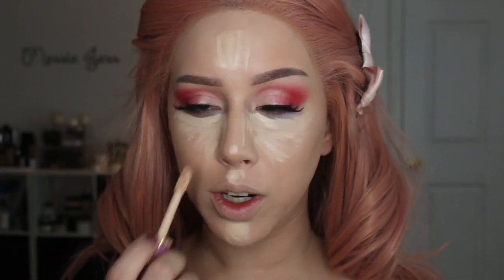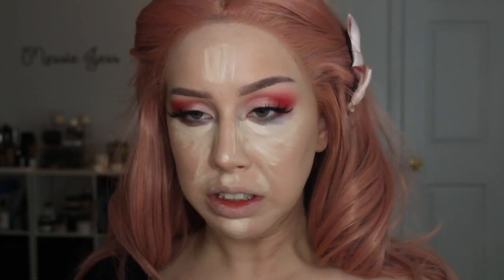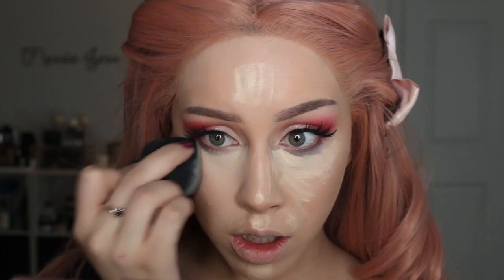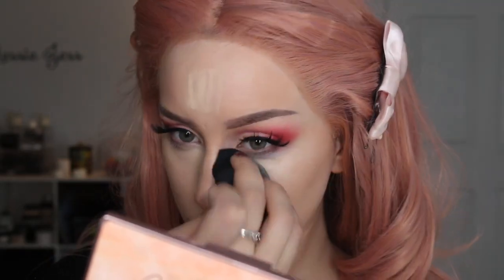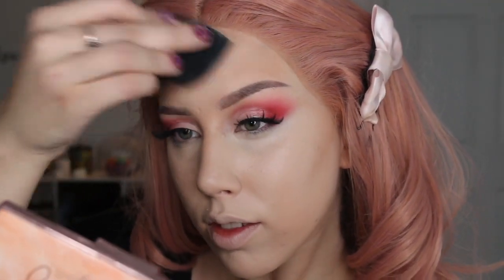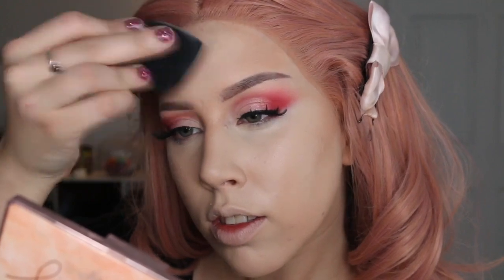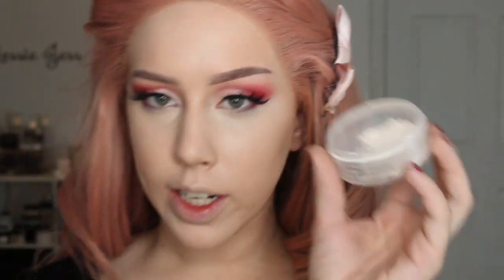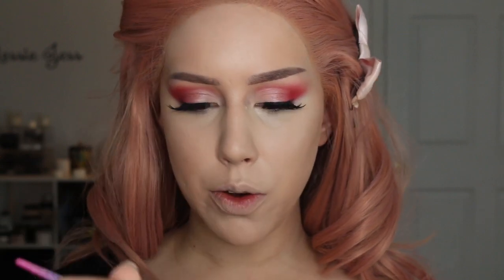I'm going to crease no matter what on my under eyes, but if I could crease just a little bit less... I'm really afraid this video is going to be too dark, but it's been overcast for like two weeks and I have a new light but it's not helping my background. Alright, I'm going to use my Cover FX setting powder on this gorgeous Dew Color 03 brush, using that to set all of my concealer areas.